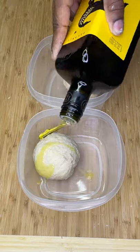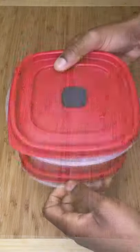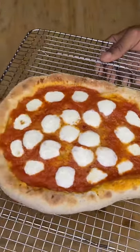Each ball goes into separate containers with about a tablespoon of extra virgin olive oil each. For perfect pizza, don't touch them for 24 to 48 hours.